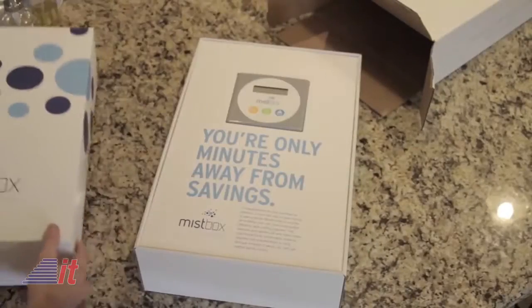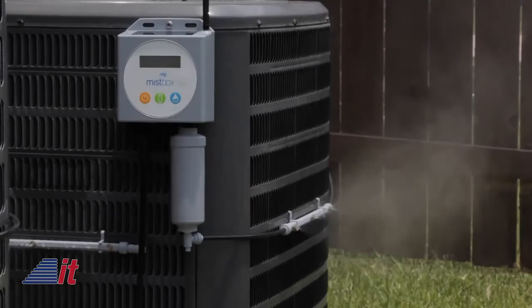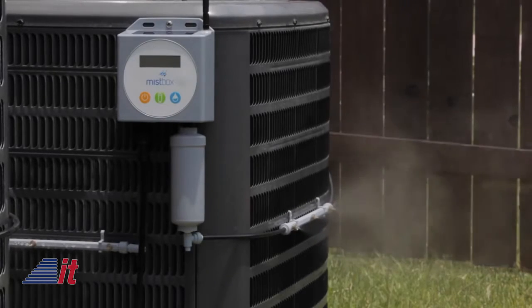The MistBox is an automated solar-powered control unit that sprays a fine mist to pre-cool outside air as it enters the AC unit, using a process known as evaporative cooling. The manufacturer claims it can cut the cost of your bill by up to a whopping 30 percent.